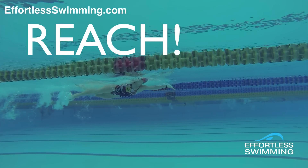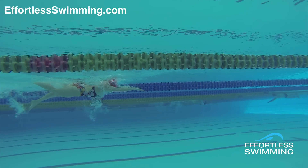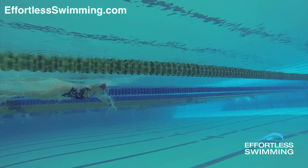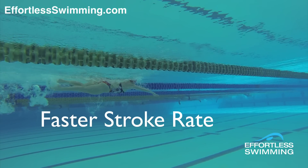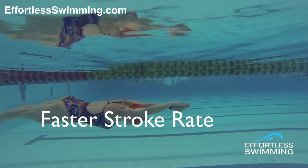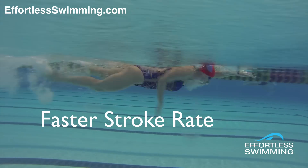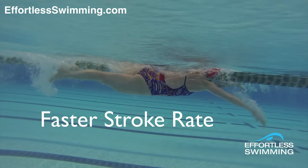My challenge to you is to try this. When you've got a fast set in training — let's say you might be doing six 200s where you're descending one to three, so the third one and the sixth one are the fastest 200s — in those 200s, I want you to try swimming with a slightly higher stroke rate but the same distance per stroke. So you're not trying to lengthen out anymore or shorten your stroke at all. You want to keep the same distance per stroke as best as you can and increase your stroke rate.